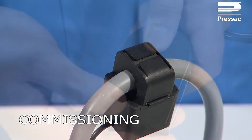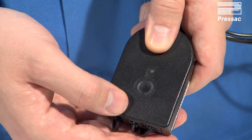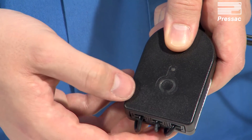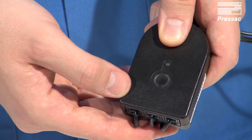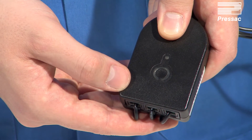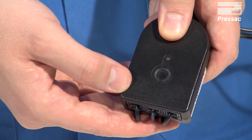Please ensure your EnOcean-enabled receiving device is set to receive learn telegrams and is within range of the sensor. Now press the learn button — the LED will flash — and the current transformer clamp is now ready.